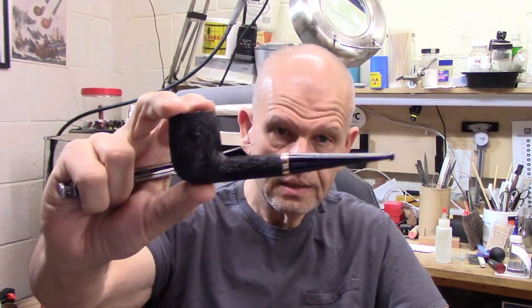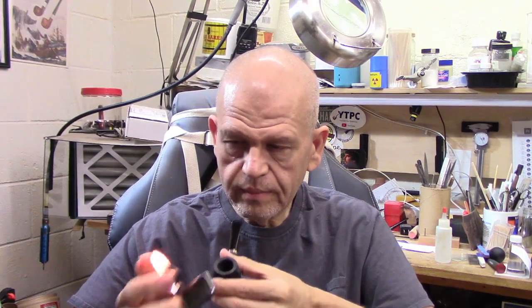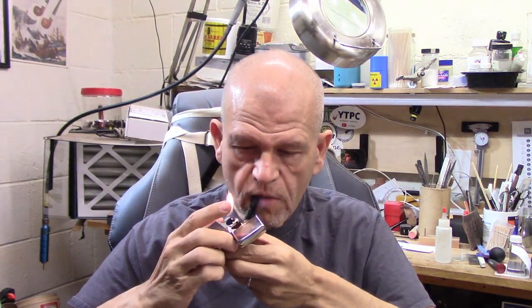I'm just finishing — in fact I believe I'm done — a bowl of Pegasus in this Taubert Linea Britannia billiard that you've seen me smoke before. The reason I'm smoking this is I'm about to break in a new pipe, and the fact that I'm smoking Pegasus in this is actually important because this is the first time I've smoked anything other than Haunted Bookshop in this pipe since I got it.